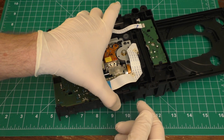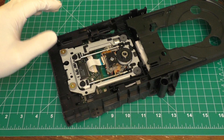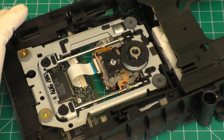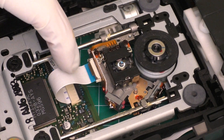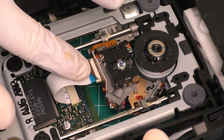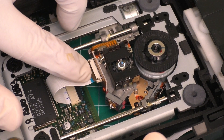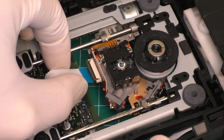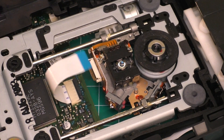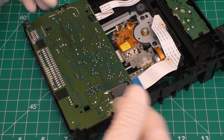To remove the laser, you want to flip it over to this side. Your unit might be a little bit different than mine. You'll notice this little ribbon cable right here - it's attached to the circuit board, and that's one of the cables that attaches to the laser. What you want to do is take your finger - there's a little clip right here that you need to loosen up. Press down on that, it opens up, and then this ribbon cable should just slip out. You don't want to force it out; make sure that this little clip is open first. Then flip the unit back over.